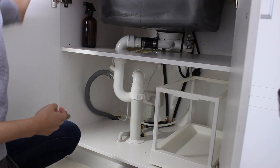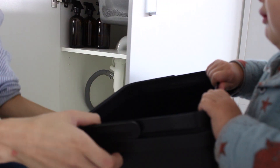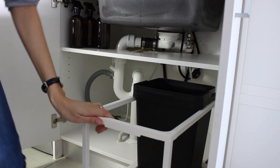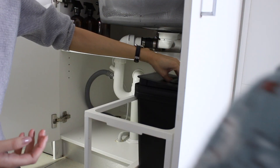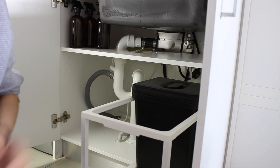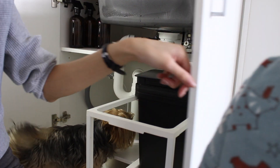I bought these glass spray bottles off eBay — I will see if I can find the link. We've been making our own spray cleaning products with essential oils. I love how they smell and how they leave the house smelling amazing, so I will pop some of the recipes I've been trying out on my blog hopefully soon. And here Harvey's just helping me put back the bins that we washed out.